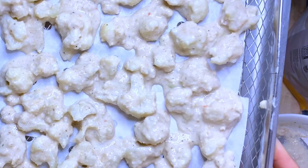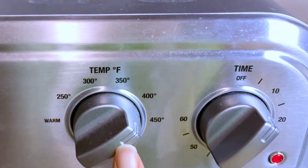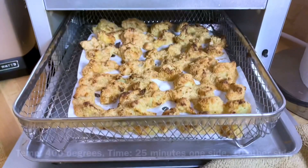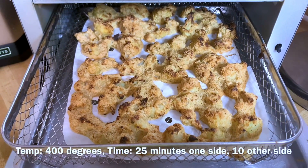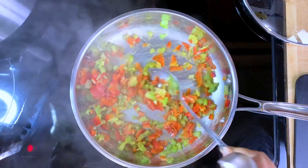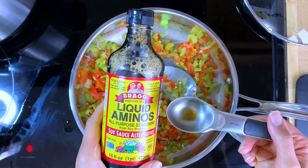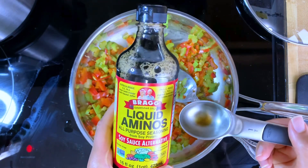The cauliflower is now ready for the air fryer. What I did for this recipe is looked at traditional recipes and simplified it for the Starch Solution. I used oats because it's unprocessed and troubleshot the air fryer settings, so try the ones written below. I used one bell pepper and two celery stalks. Now that it's softened up a little bit, I'm going to use some coconut aminos.